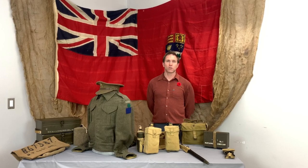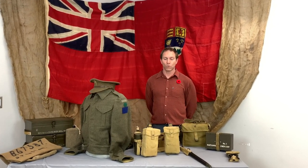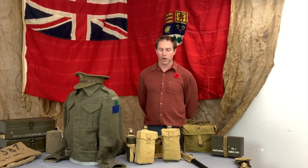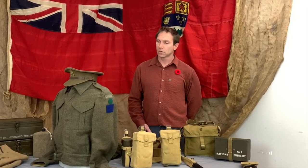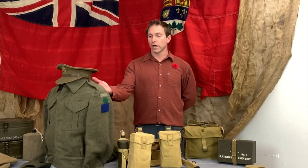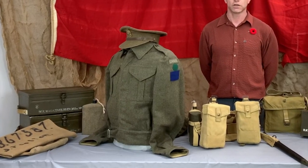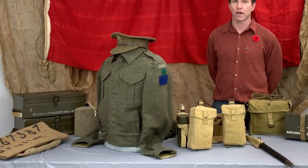In this segment of the presentation we're going to talk about the uniforms that soldiers during World War II would have worn and also some of the equipment they would have had attached to their body, primarily this webbing. But first, the uniform — this is a Pattern 37 uniform, designating that it was designed and came into service in 1937.